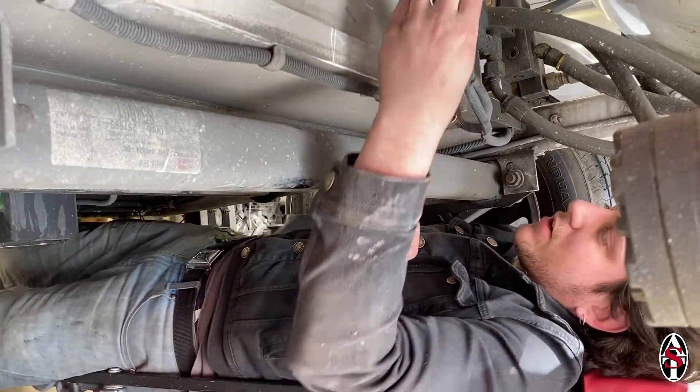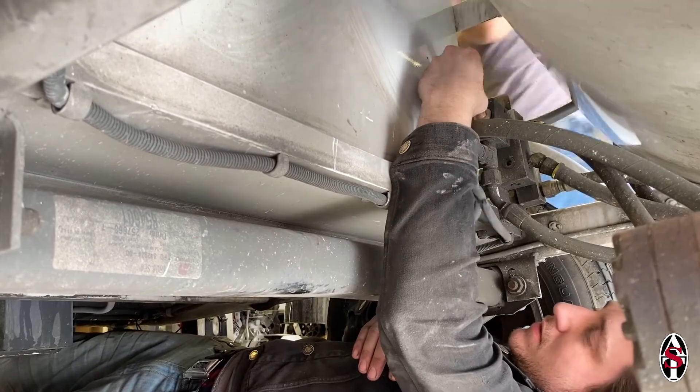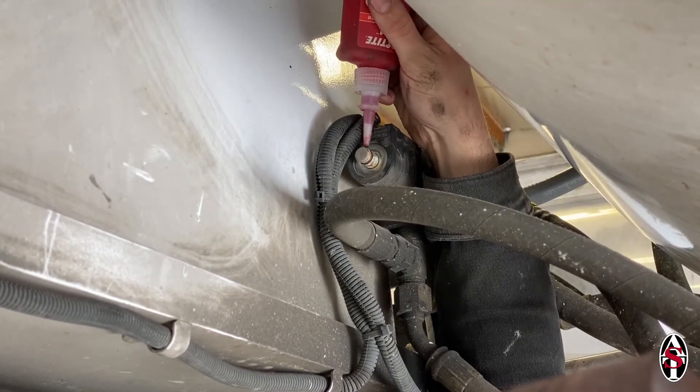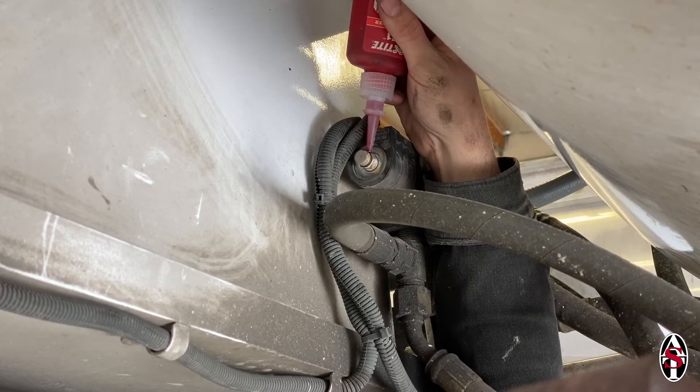You can now replace the solenoid magnet if needed or reinstall the old solenoid magnet. Slide the magnet onto the solenoid pin, apply a small bead of red Loctite to the threads on the pin, and thread the nut onto the pin.